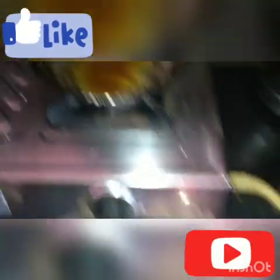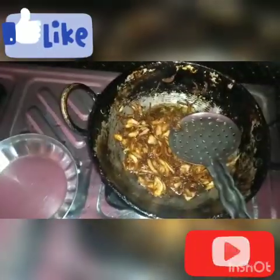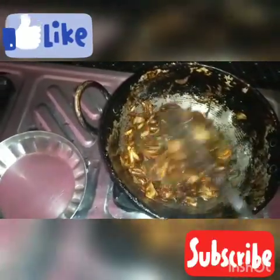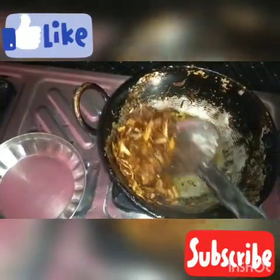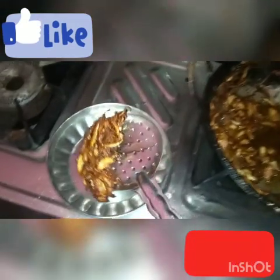The oil will be heated on the side. After the oil is heated, we will soak the onions. This is a brownish color, and this is the taste of the first brown. This is a special taste of the biryani.